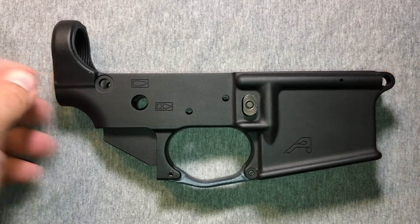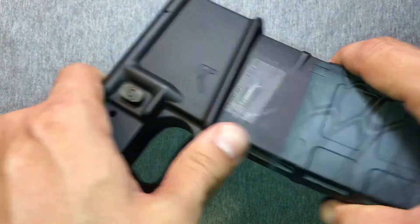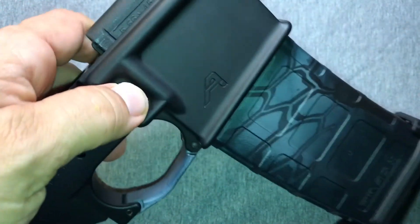We've got it all installed and screwed in there, and we'll give it a quick test with the magazine. As you can see, that magazine is part of the kit, matches the trigger guard, and fits in there nicely.